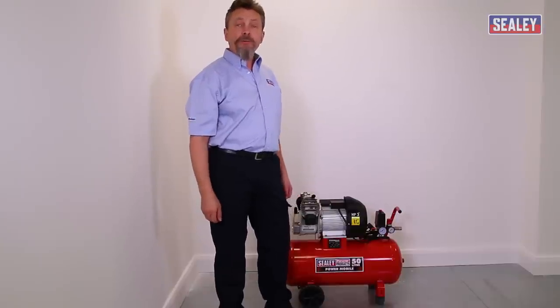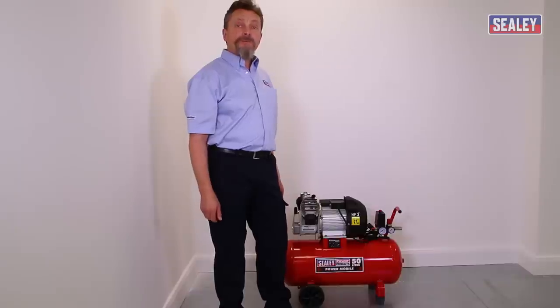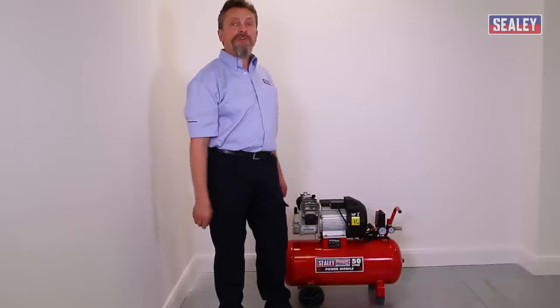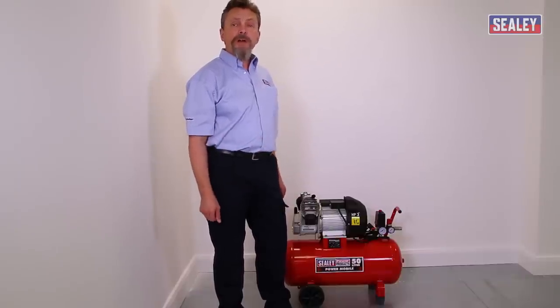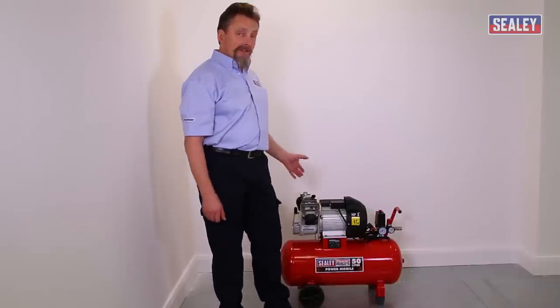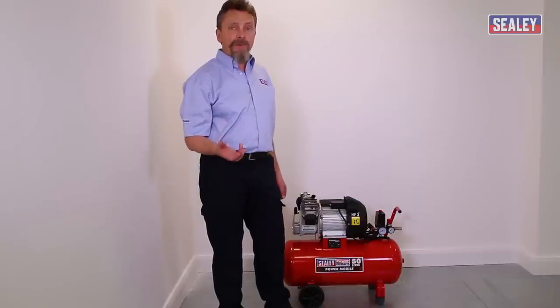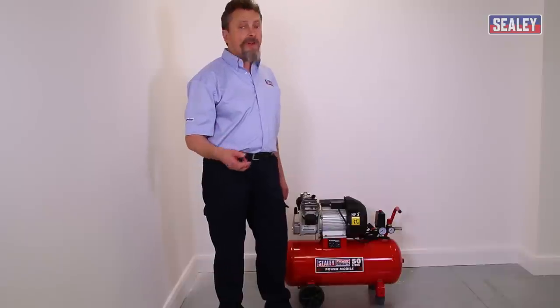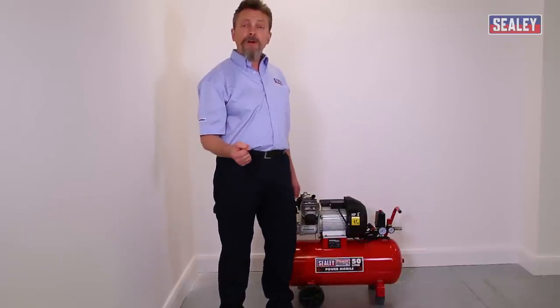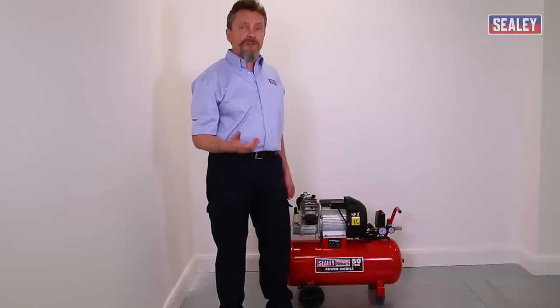This is the how-to video on compressor troubleshooting. One of the most common problems is where the compressor causes your fuses to blow or the trip switch to trip out. On smaller machines, this is caused by either an inadequate power supply or a poor supply to the property — perhaps because it's in a remote area, or because you're running from an extension lead. This is classed as a voltage drop.